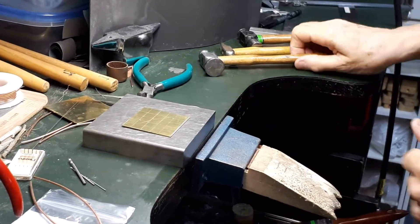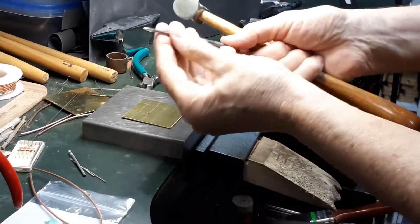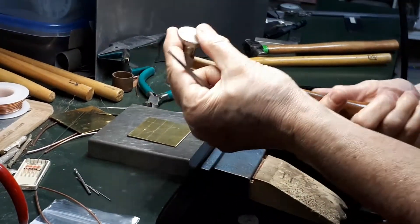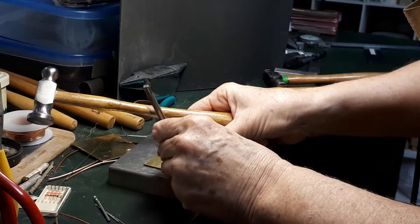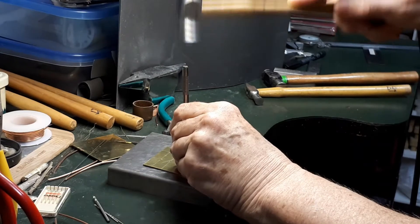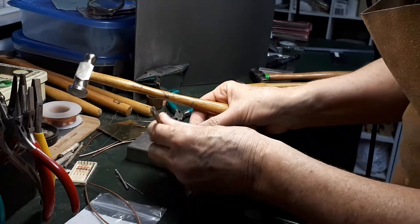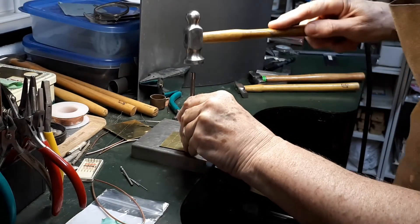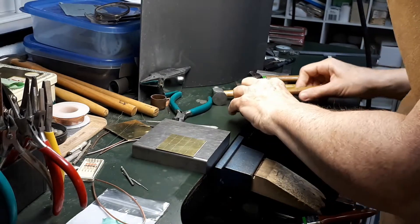So the steps. For the first step, you need to mark the location of the rivets on your workpiece — I've done that already. Place your workpiece on a steel block and with a center punch and a chasing hammer, make a small dent with just one blow of the hammer.